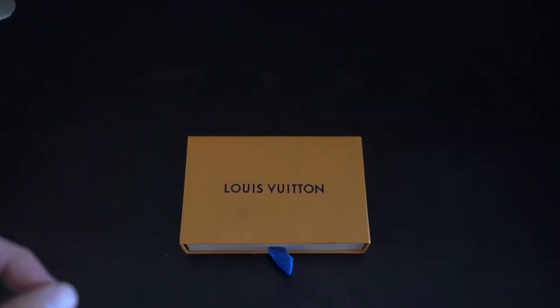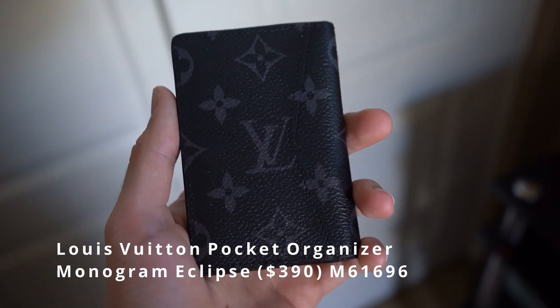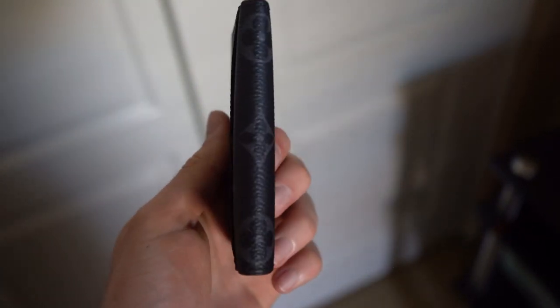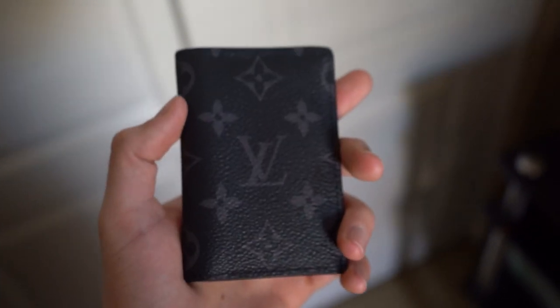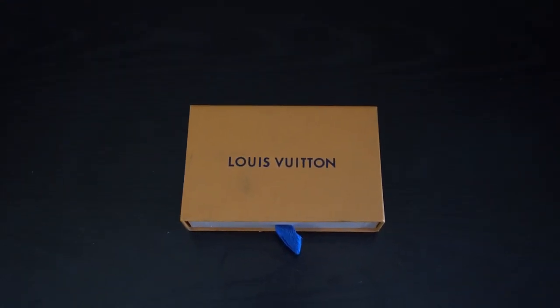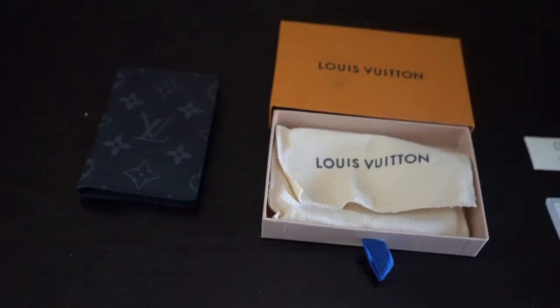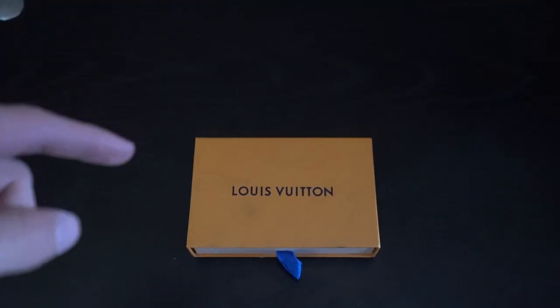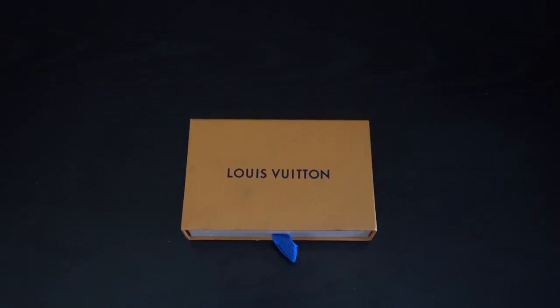What's going on guys, my name is Connor and today I have a review for you on the Louis Vuitton Eclipse Pocket Organizer. I'm going to be breaking down all the details of this wallet as well as going over everything — is it a good purchase or not? If you guys enjoy these kinds of videos, make sure you hit the like and subscribe button, as it really does help my channel get videos shown to more people.